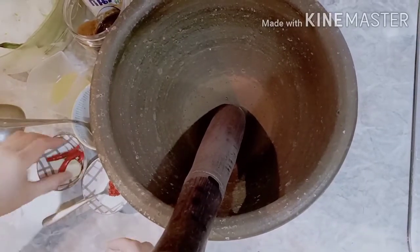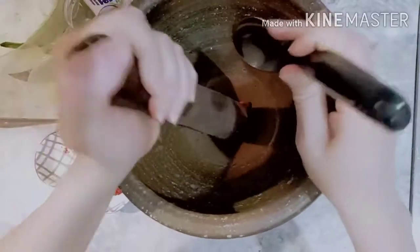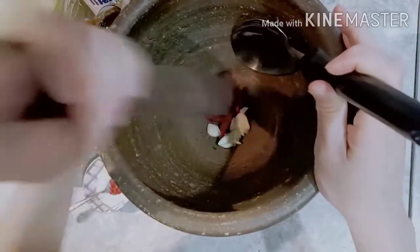Now I'm going to put the pot on the bottom, so I'm going to take a pot and I'll take up the pot.